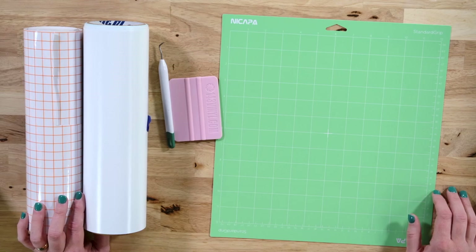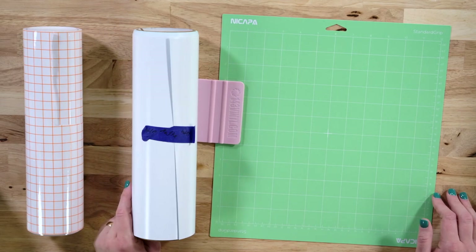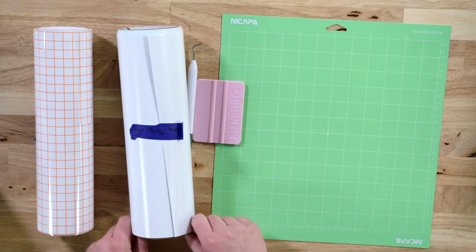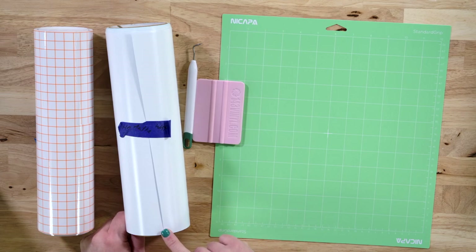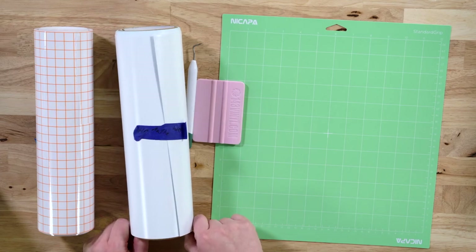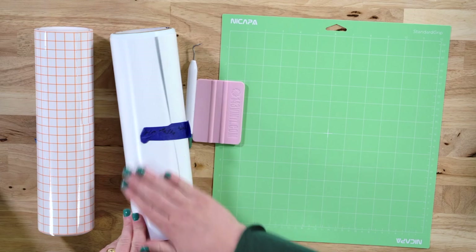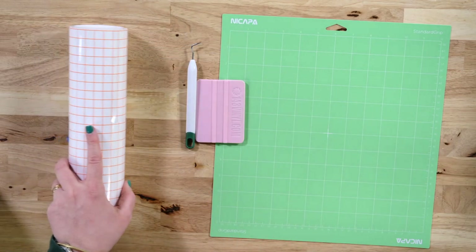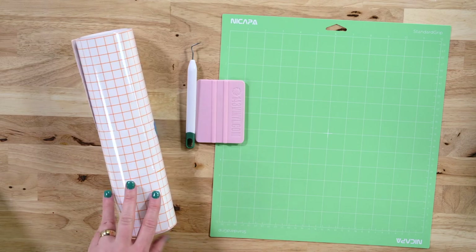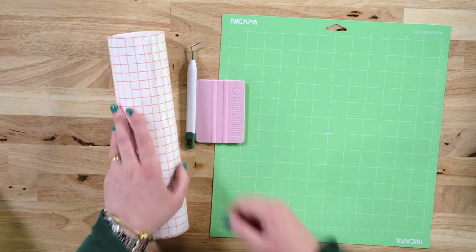Let's talk quickly about the supplies you're going to need in order to create a vinyl decal for your car. This is the Starcraft HD vinyl from 143 Vinyl, and it is considered a permanent vinyl. Although if we're being 100% honest, all vinyl is removable, even permanent vinyl. If you want more information on vinyl, check out our video comparing different vinyls where Rachel gives you all the information you need to tell the difference in vinyls and what they are used for. When you're doing vinyl decals for cars and things that you need to really even up and center, it's important to have a transfer tape that is clear or see-through like this.